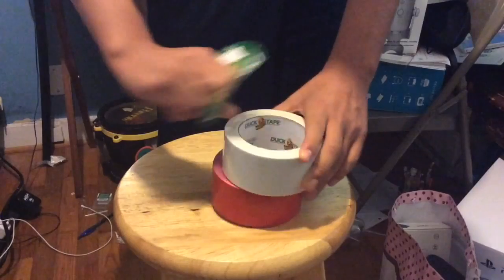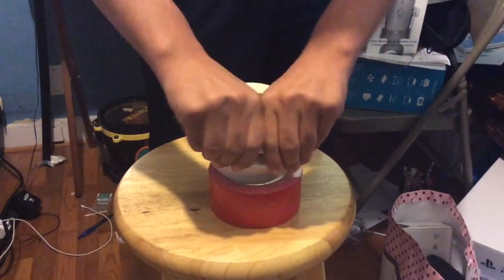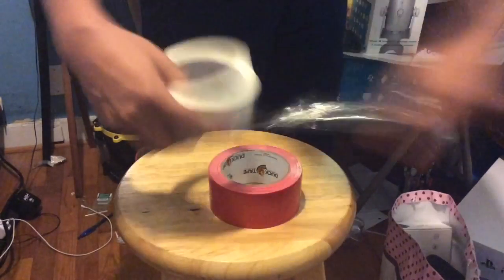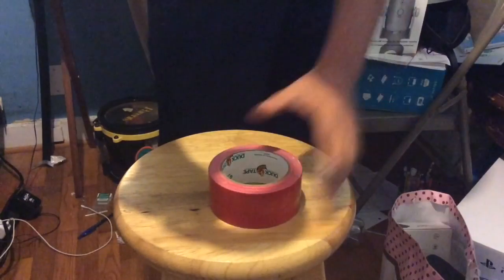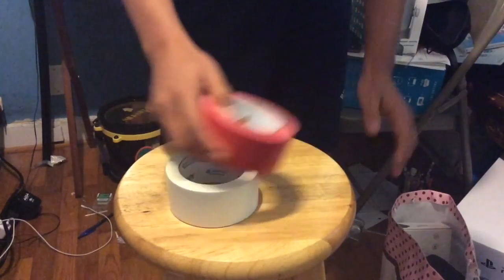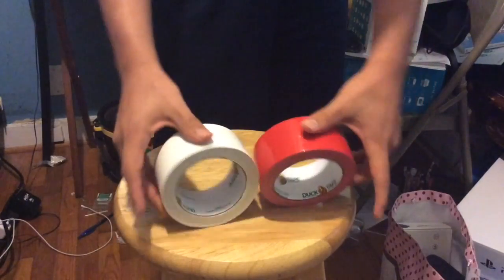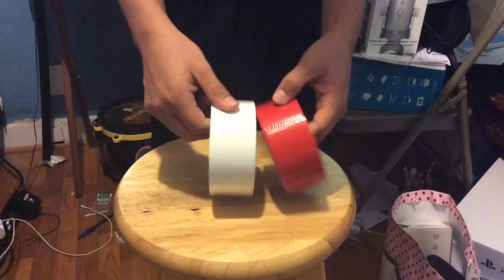With the aluminum duct tape, you gotta rip off capitalism with that too. Cut here — Mr. Putin, you be proud of me. One more piece and you're done. We almost forgot some capitalism was left on this — screw you, capitalism. Now we have two duct tapes ready to go and to be put in our rocket.